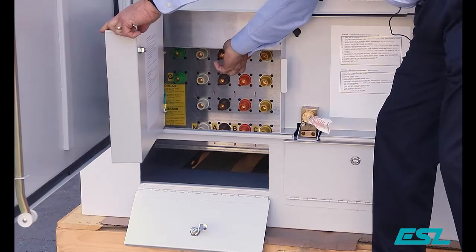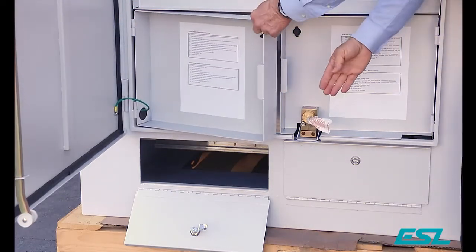Down below you have your cable access doors. Cables come in — you pull them up and connect them to your cams on either side.